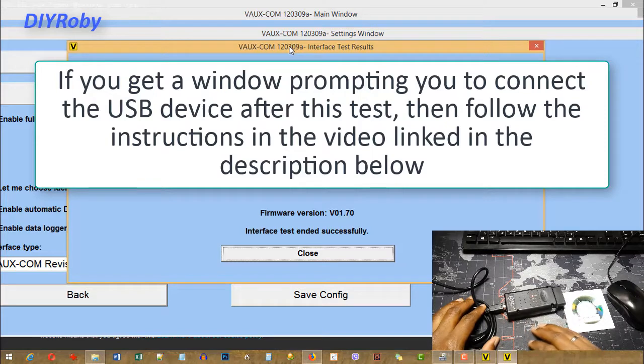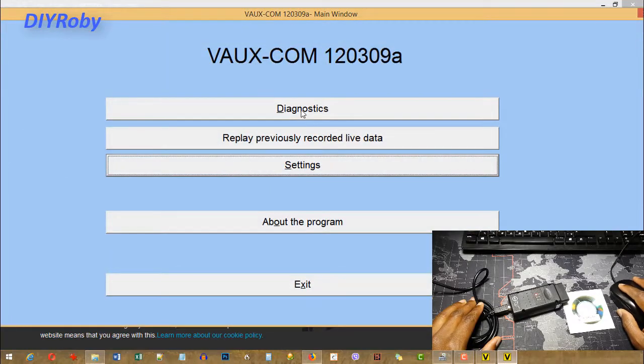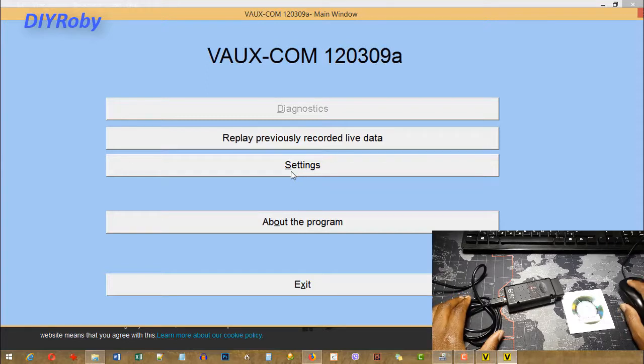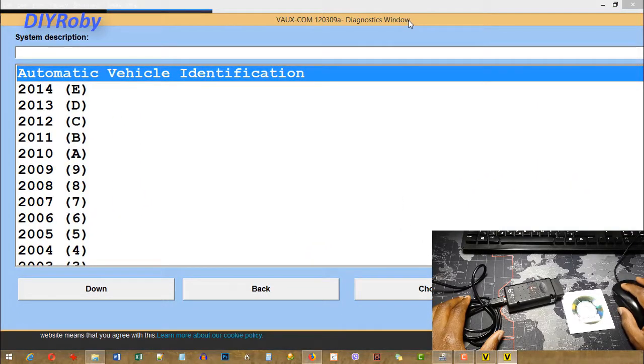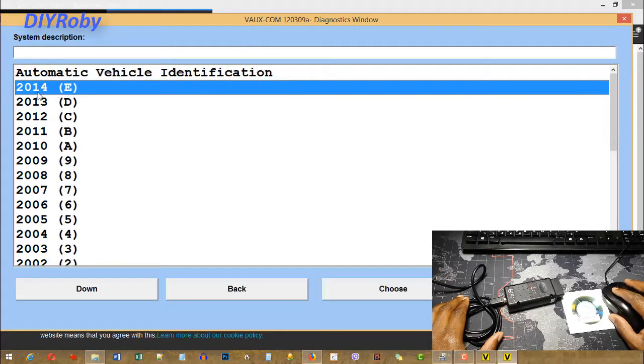This is now ready to connect to your car and collect information to send to the software for analysis. Close that, go back, and navigate to the Diagnostics page — this is where you begin diagnostics for error codes and anything else you want to do with your car's electronics. Wait a moment while the Diagnostics page loads. With Windows 8 upwards the software is just not very responsive, but with a bit of patience you should get the info you want. You can see that the firmware version allows diagnosis up to 2014 cars.